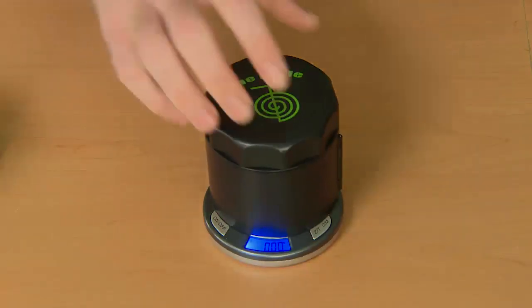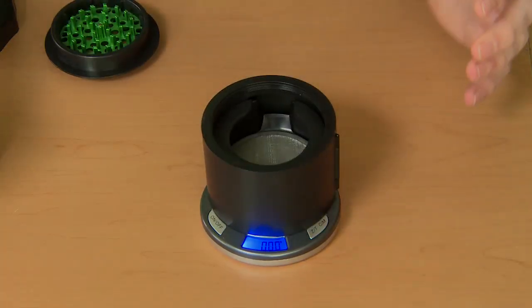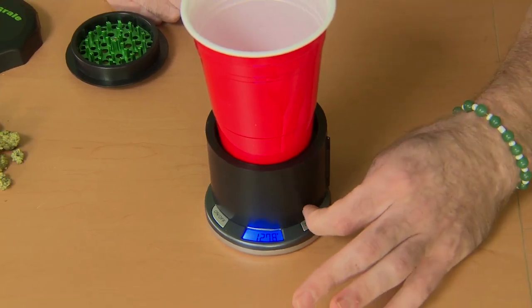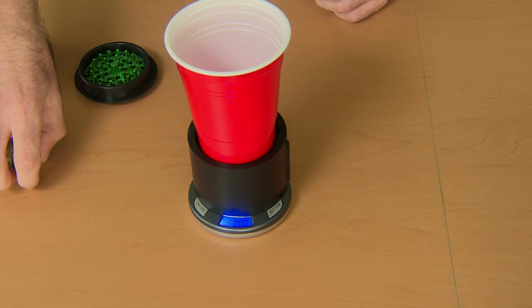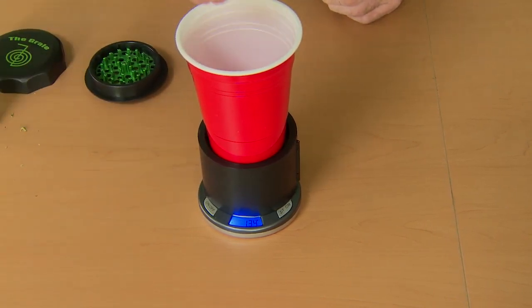A second option: you can unscrew the bottom teeth as shown. You can also place a cup or any other receptacle on top. Click the zero button to get you back to square one, and then simply dump any material you'd like into the cup to be accurately weighed to the hundredth of a gram.